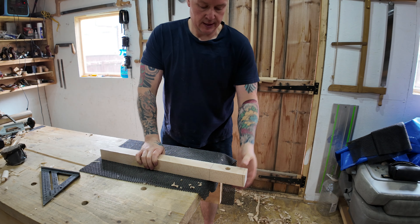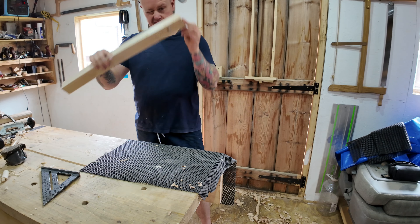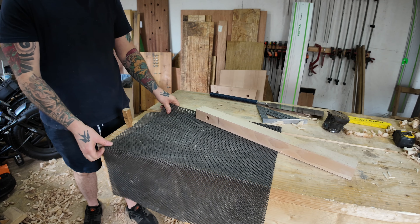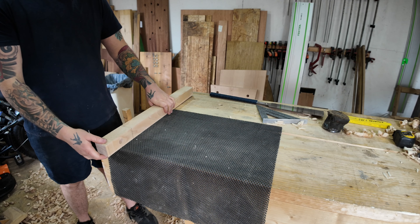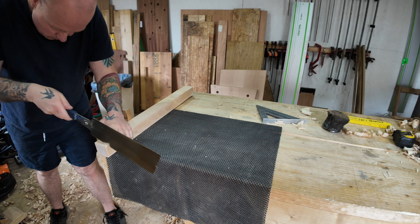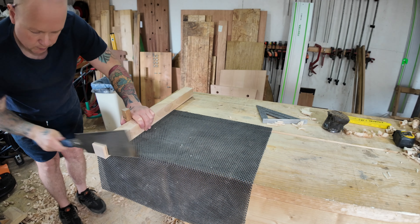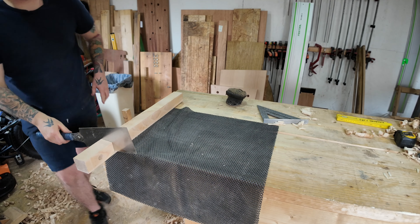Hello everyone, welcome back for another video. As the title suggests, I am going to be making a mallet. The wood I'm using is beach — this is the hardest and strongest wood I have to hand. I started off making the head first. Here you can see the marking out; I went three degrees off 90 degrees, so that's 87 degrees. I also marked out for the center hole I'm going to drill.